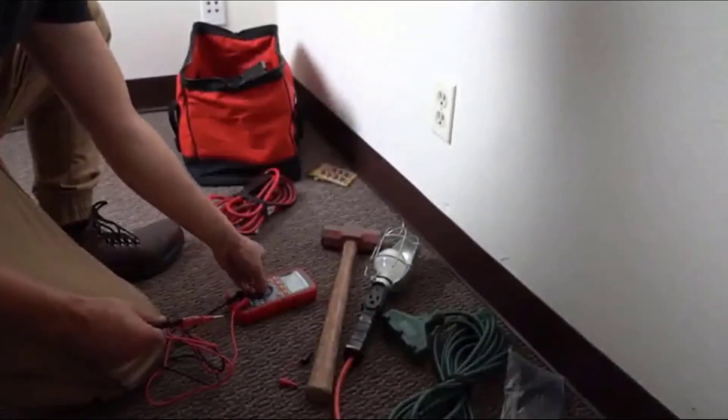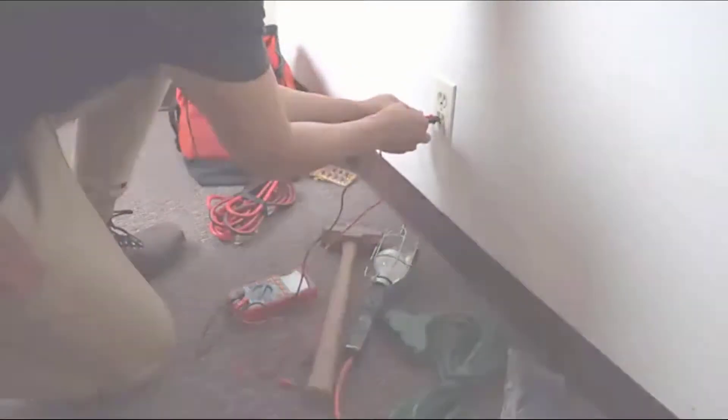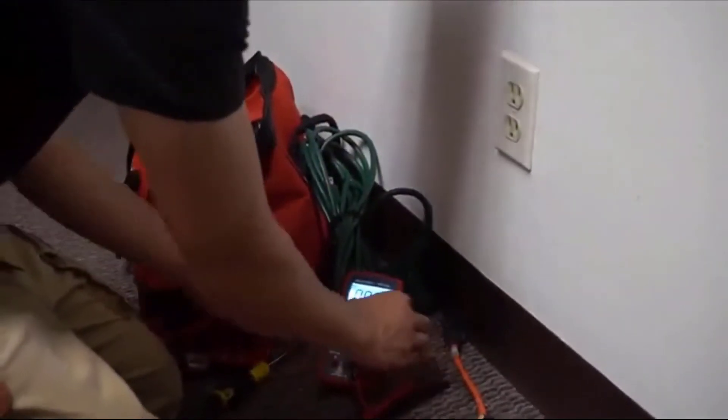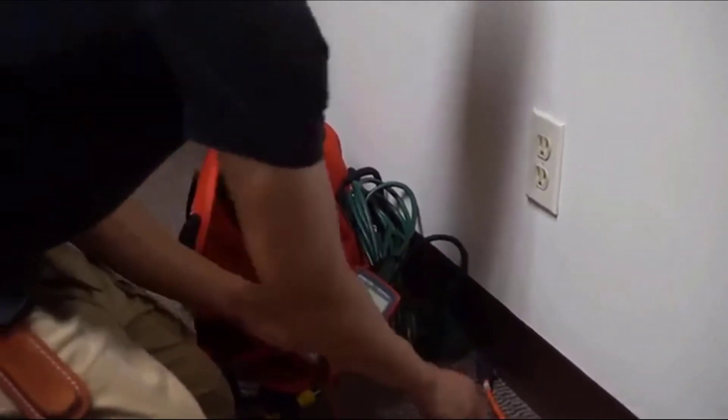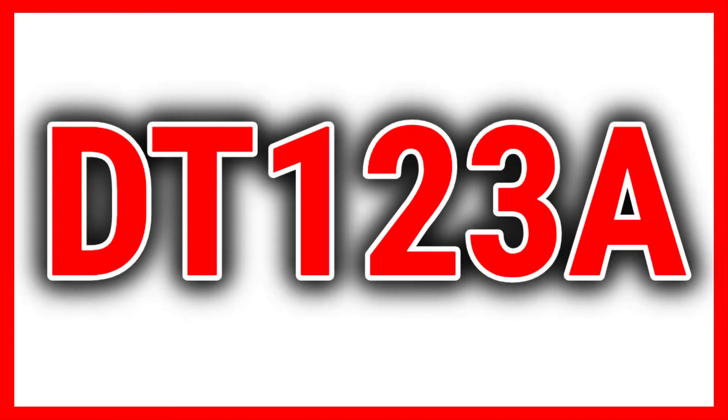The utilitarian design allows for both automatic and manual ranging depending on your project needs. Astro AI provides extra peace of mind with its included 3-year warranty. Safely and efficiently take care of all your electrical needs with the Astro AI TRMS 4000 Counts Digital Multimeter.